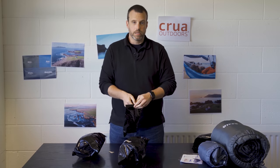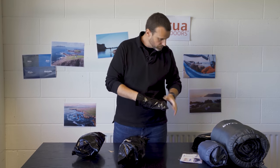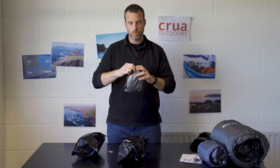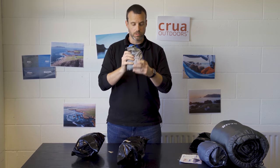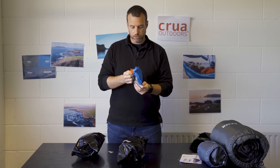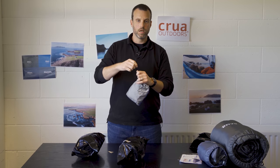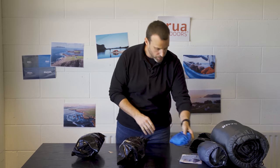We'll take a look at the gear hammock next. It's a nice handy little package that comes in its own little carry bag that's attached, so similar to the Koala you won't lose this little bag. You've got your guy line to tie it up to either the tree strap or the carabiners, however you see fit to hook that up.